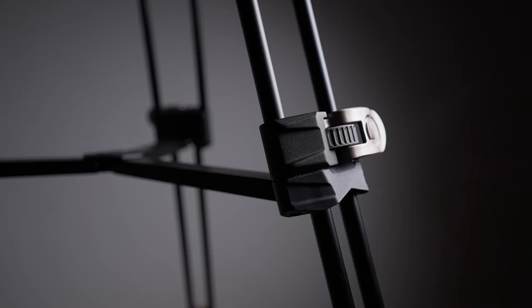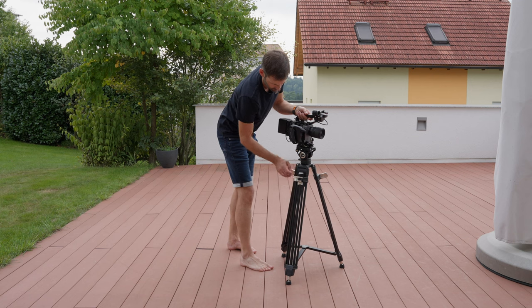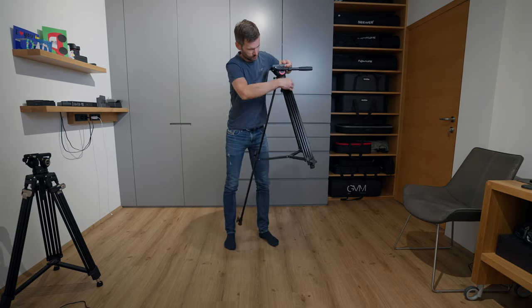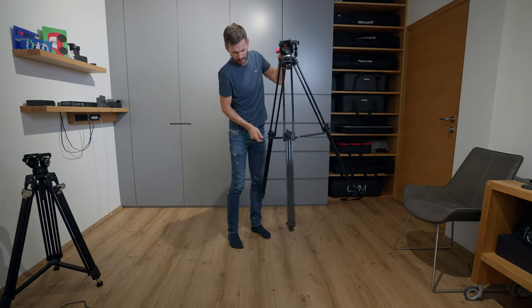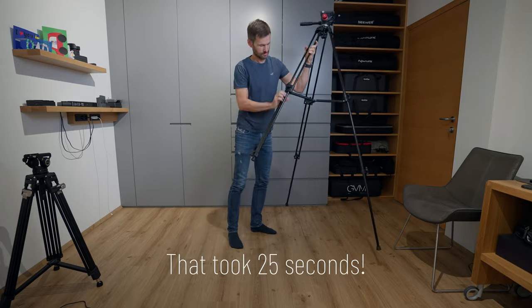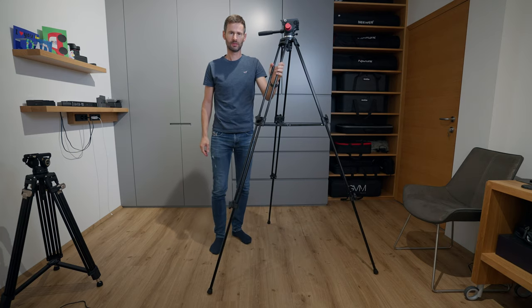The AD-AT tripod has a one-key locking mechanism, which means you open one clamp and both parts of the leg extend. Compared to my old tripod, where I had to open two wheels per leg, this is a real time saver. We're talking about 2 seconds with the SmallRig versus 25 seconds with the old one — and with a camera on it, it would take even longer.